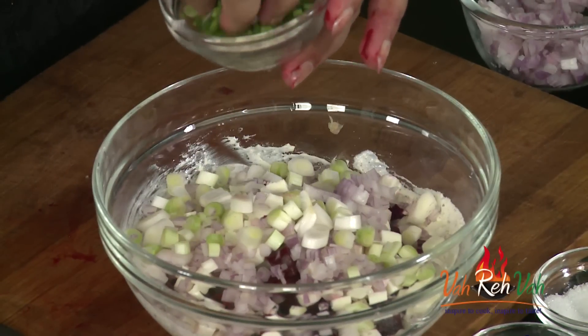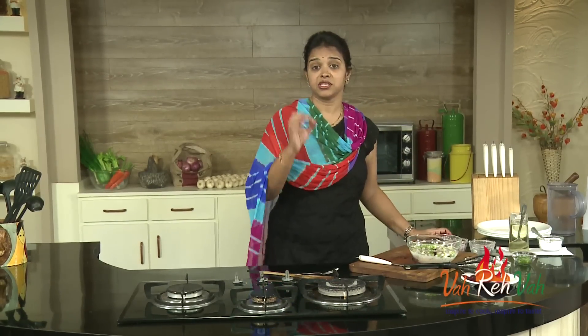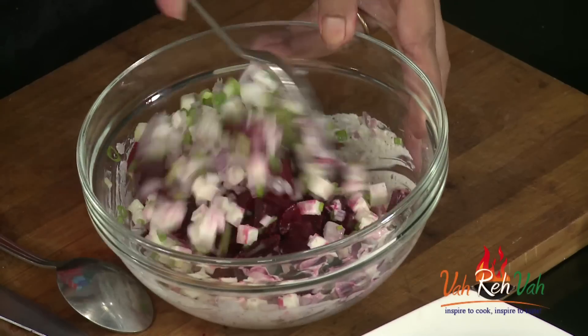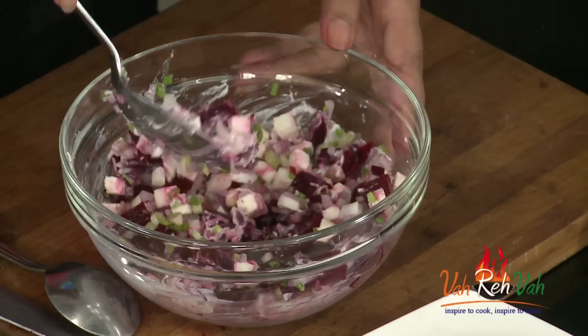Add some spring onion white part and spring onion green part, finely chopped. Before adding all these ingredients, just check your dressing — if it is perfect, then add all the salad ingredients and mix it a little bit. You will see a nice red color.